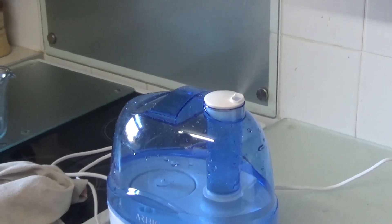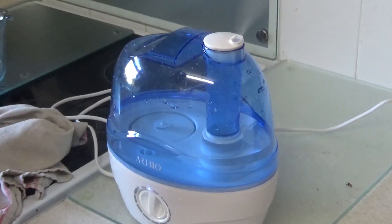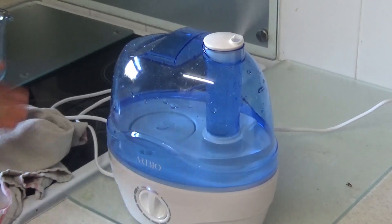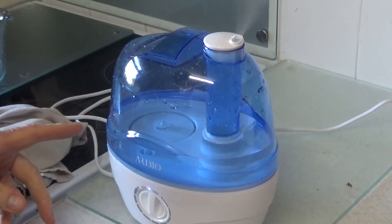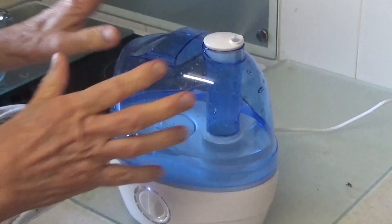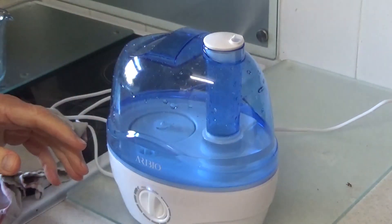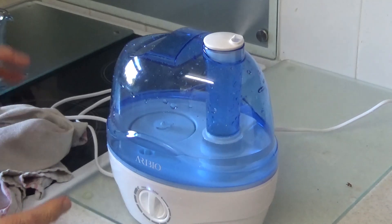So it's as simple as that. Turn it upside down, fill it up — up to 2 litres or 2.2 litres of water. Put it back, turn it on. Make sure there's no mould or debris in it, so double check the container every two or three days if you're going to use it all the time.